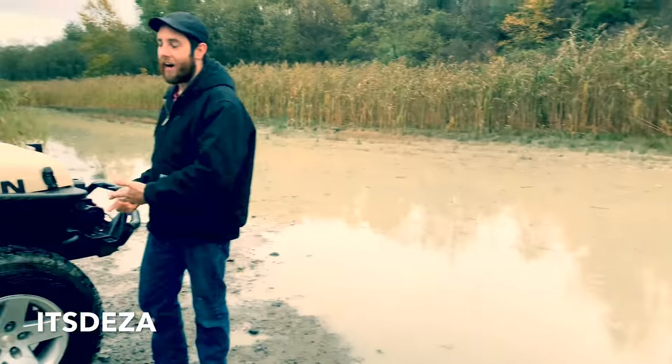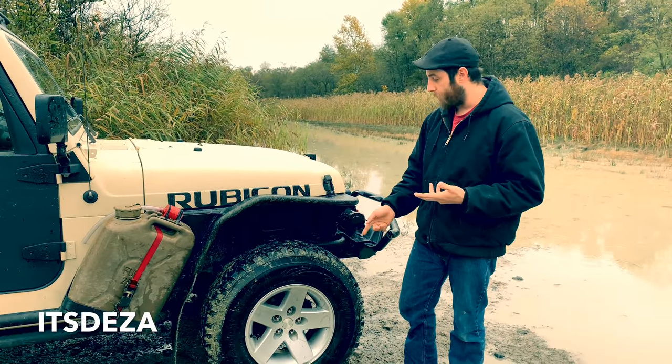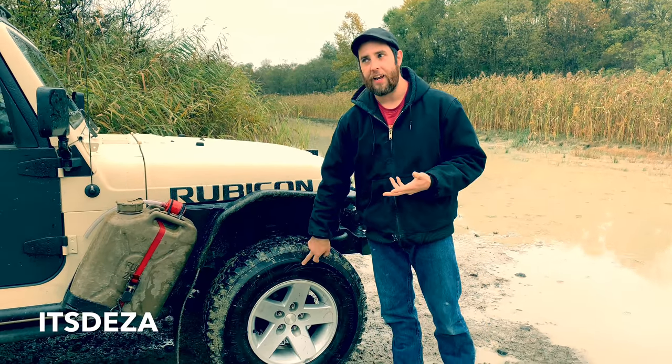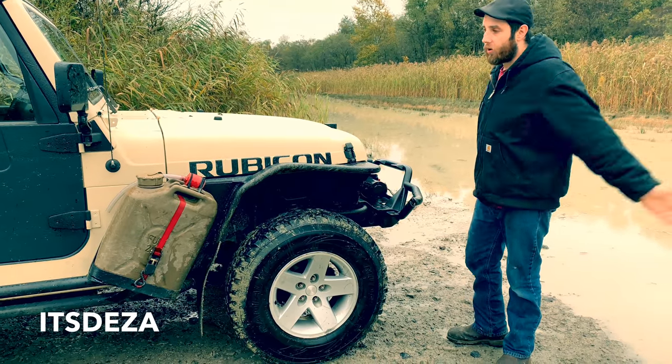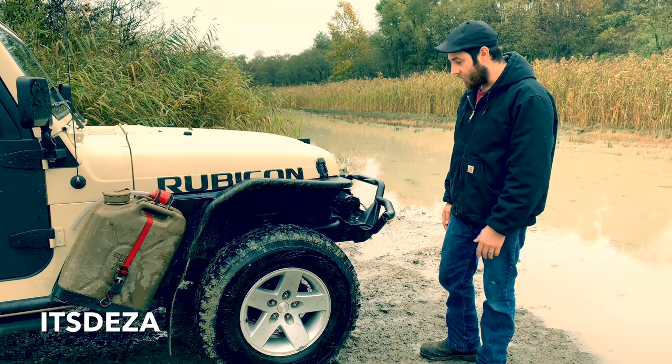I prefer the skinny mud tire. It's easier on the axle, it's easier to pick a line. It's a cheaper tire — they're a P tire, so they don't have the thick sidewall, so they do take a beating. But they're cheap as shit; all of these tires were like 400 bucks shipped. You can't beat that. I'll slice these all day.